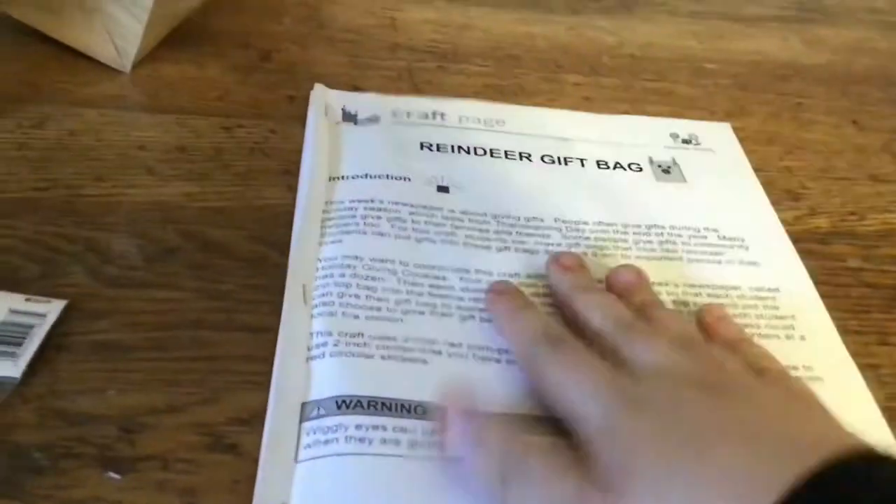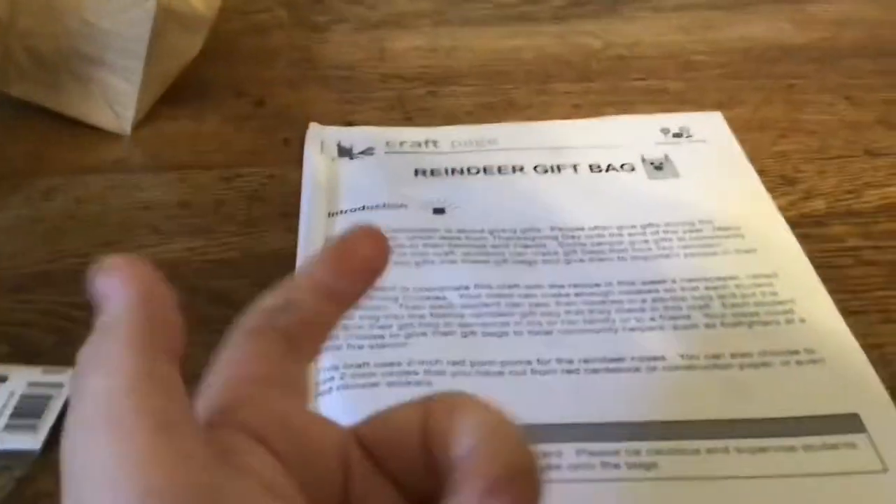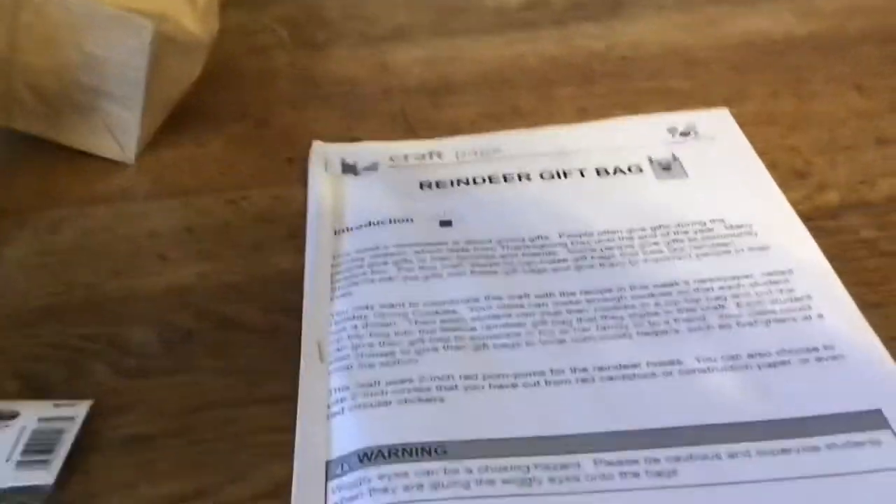Hey everyone, Benjamin Studios with today's Crafting Studios video. Today we are making another craft. Just because there's COVID-19 going on, I decided to make more crafts. This one may not suit what's going on, but I wanted to do a random craft from my crafting list — a reindeer gift bag.